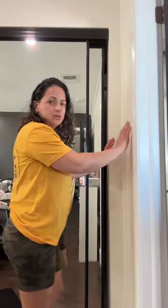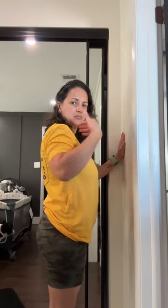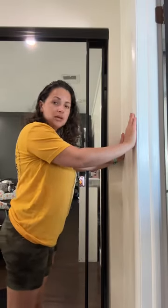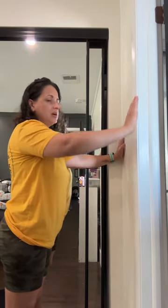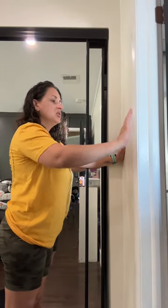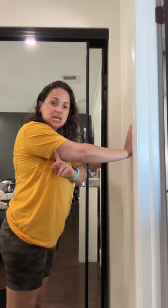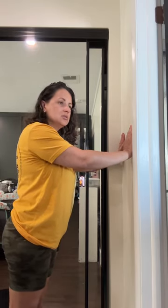For your wall push-ups, I'm going to stand against the wall. You can be in a straight line or at a little bit of an angle. You can also change the width of your arms — going very wide will target different parts of your chest, while going very narrow will target the triceps a little more.